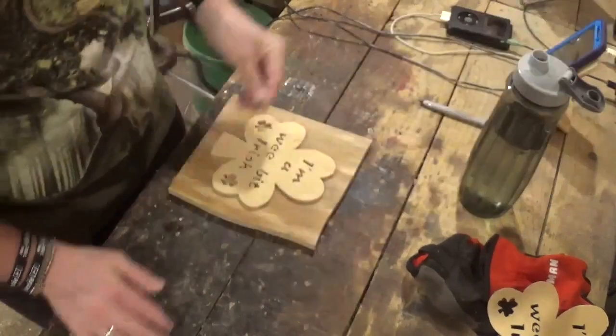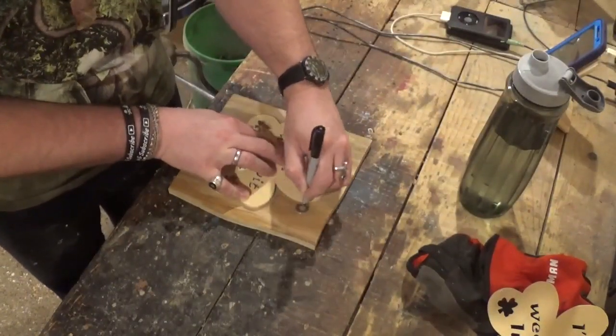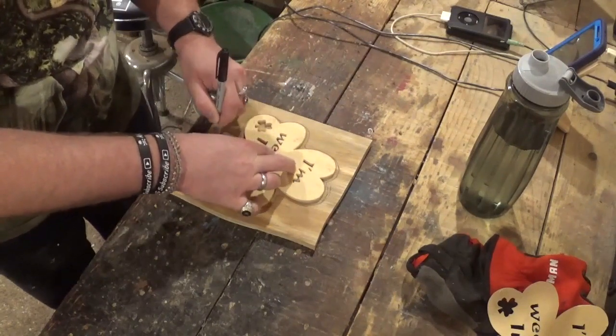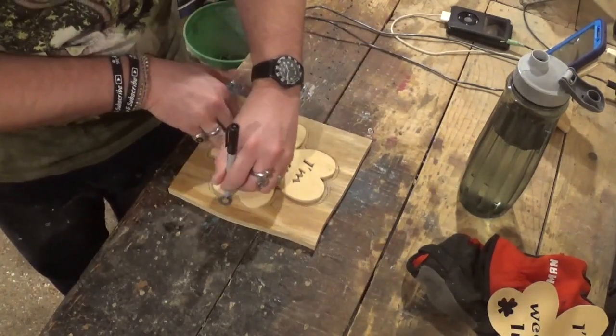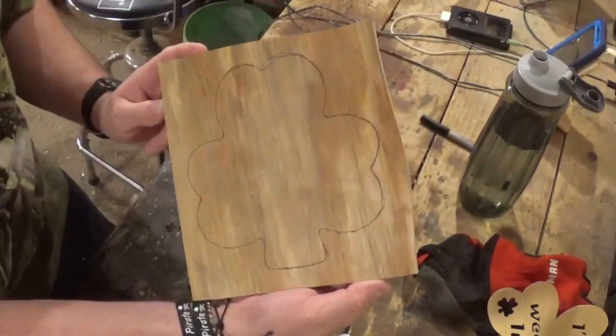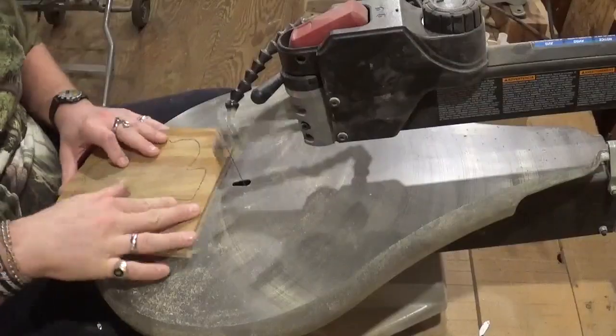With my piece of half inch plywood here and a washer, I will trace around it to give it a perfect one-eighth inch border all the way around. I use this technique very often, then we will head back over to the scroll saw and scroll this out with the same number five blade.